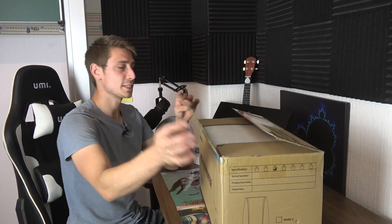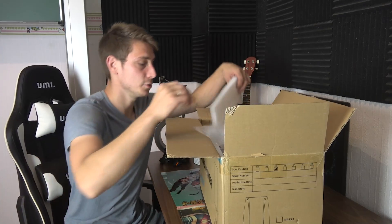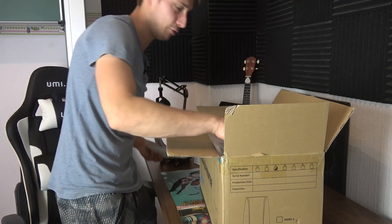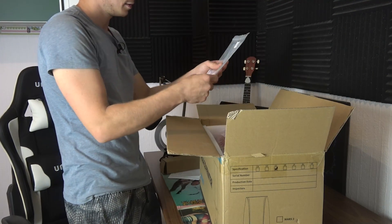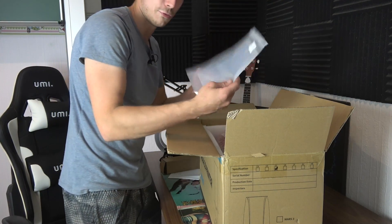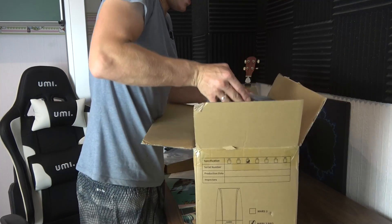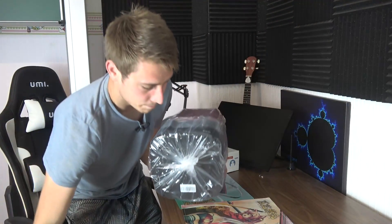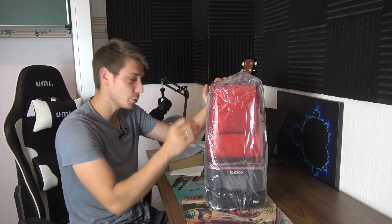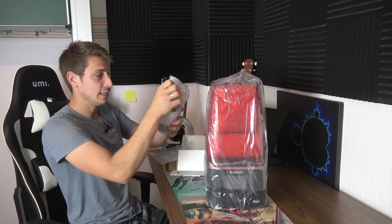I don't think you can see from the side what this is, so let's just put it right out of the box and see what we got. Oh, it's bigger than I thought. So we've got a power line here, we've got foils for whatever those are, and here's the main thing. It's a 3D printer — and this 3D printer is working with liquid resin.